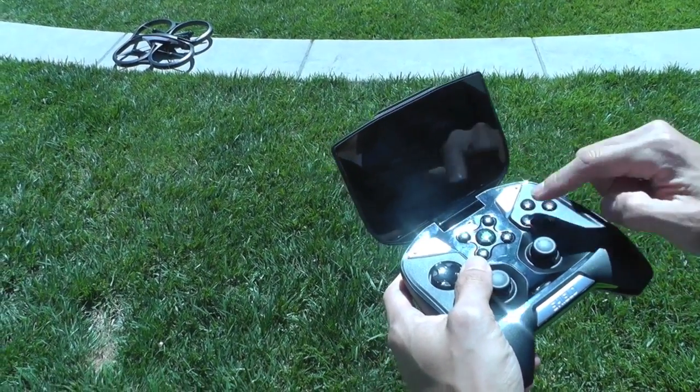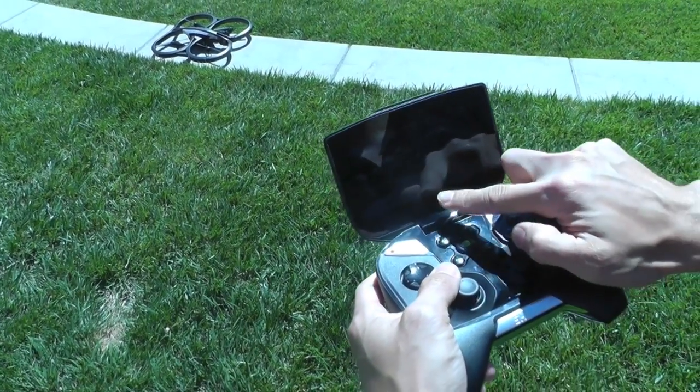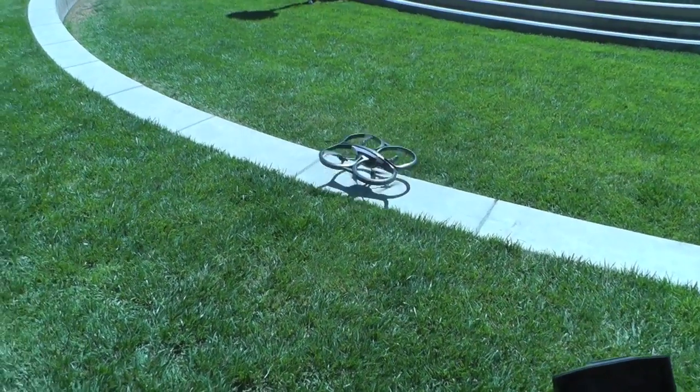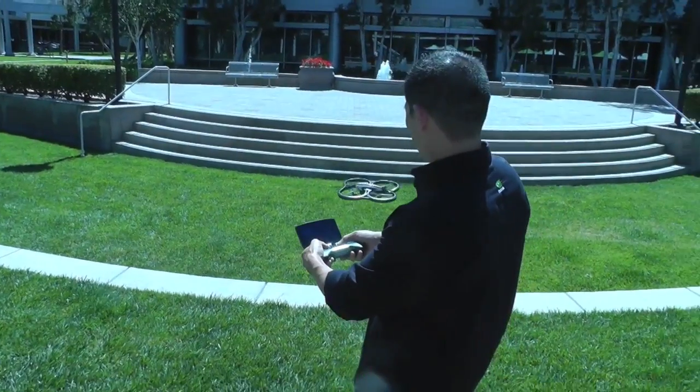Pressing the X button does a flip — I'll show you that in a second. We're going to take off by just tapping that button like so. There it goes. It's a little windy so it might bobble a little bit. I'm going to take it up.